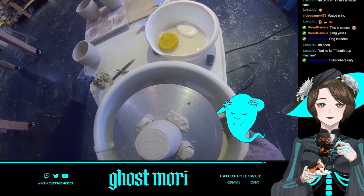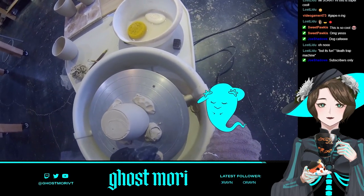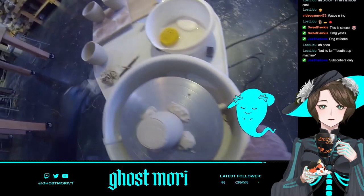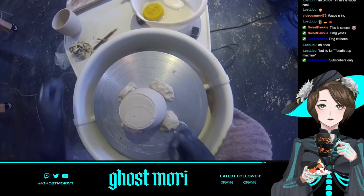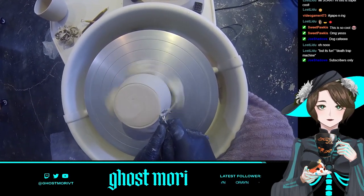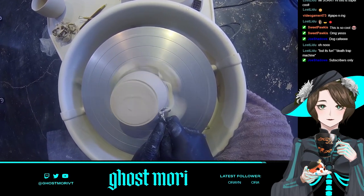I like that traditional coffee cup shape. All these semi-dry trimmings can go back into the reclaim bucket and be made into recycled clay.